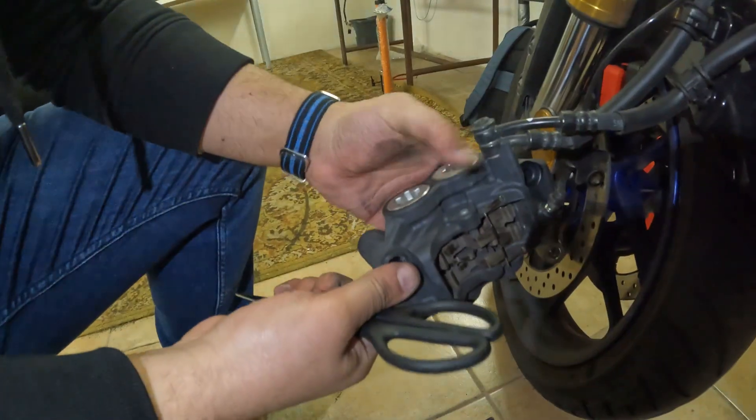Now let's squeeze the brake lever first to extend the pistons. Pump it — okay, it's done. That's how it's done.